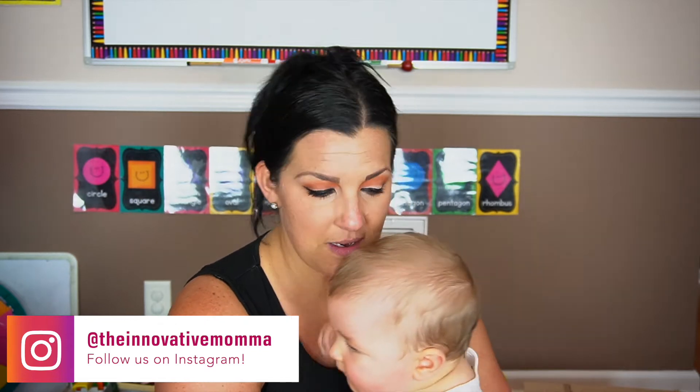Hi guys, welcome back to my channel. My name is Jess and this is Luke — he is my nine-month-old son. Today we're going to be doing a Bloom Box unboxing. If you're not familiar with Bloom, it's a subscription service.